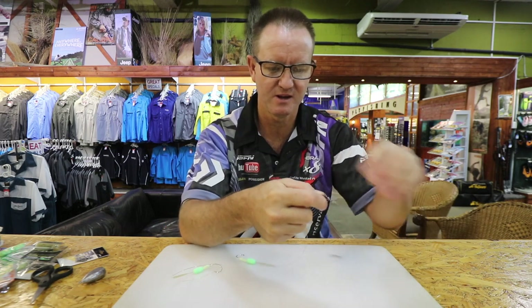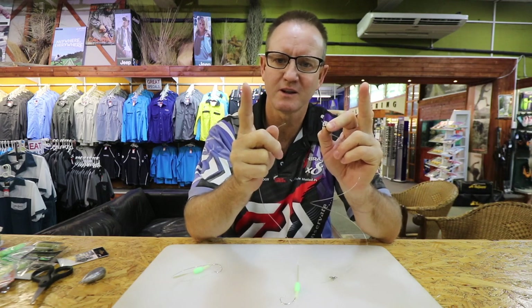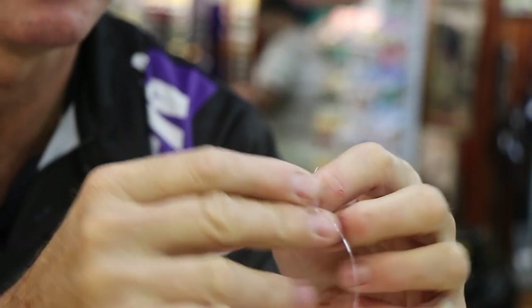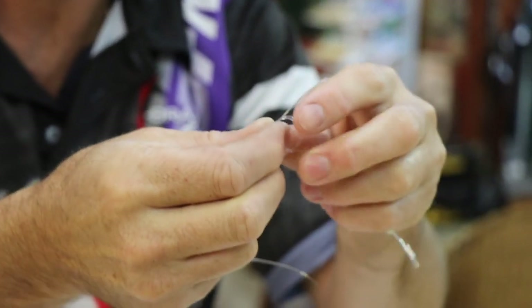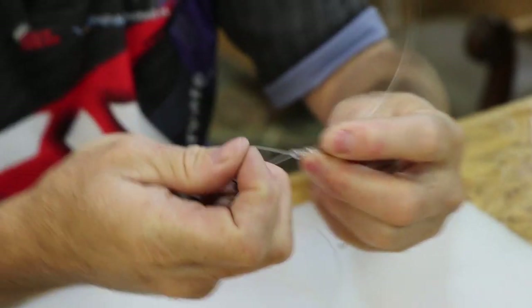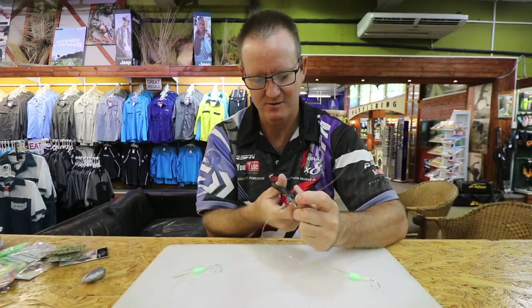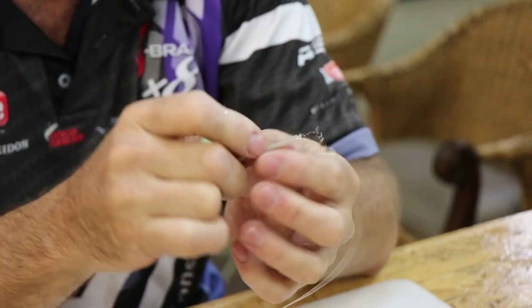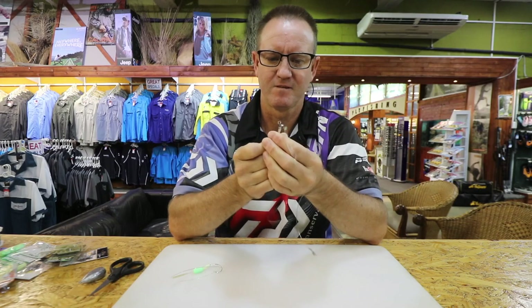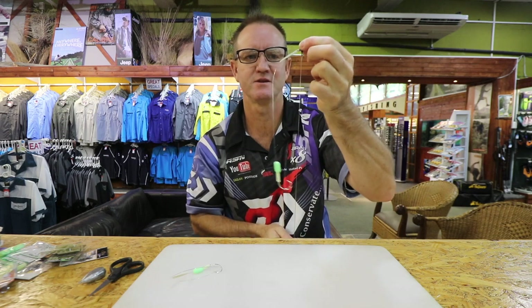The top hook is going to be a 3/0 on the soft supple line, and it's only going to be about this length. Do the figure of eight one, two, three times — pull tight. Add a little bit of lubrication, slide it down the line — you don't want to burn your line. Cut that off. Take the quarter anti-tangle free sleeve and slide it up and over the hook. You can see where it's sitting now — just over the swivel and the R.